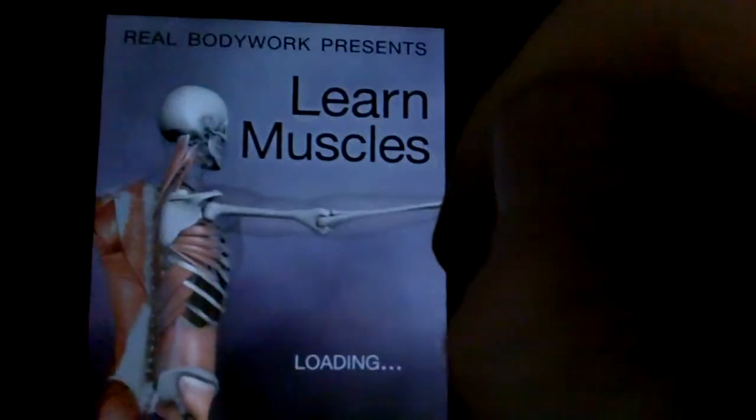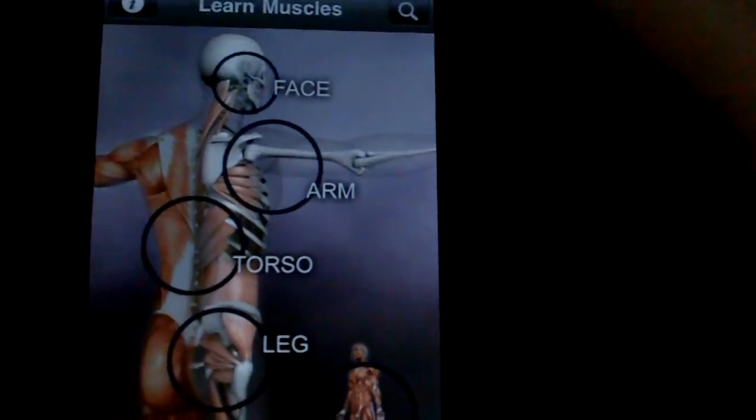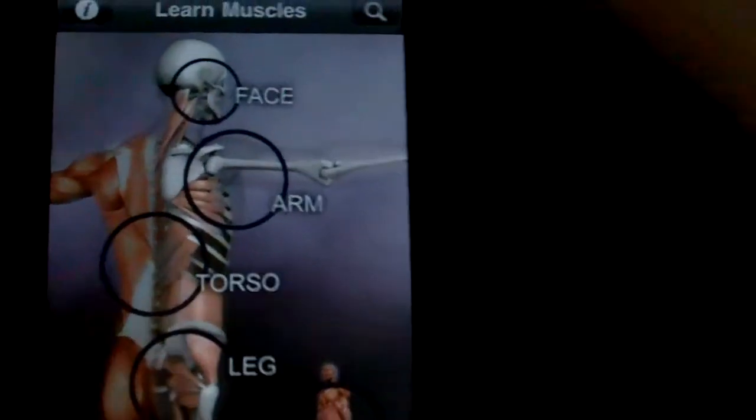Hi, this is David with AppShatter.com. Today I'm here with the Learn Muscles app. Learn Muscles is released by Real Body Works and is an app that's designed to help you learn about all the different muscle systems in the body — the names of them, what they do, and where they are.